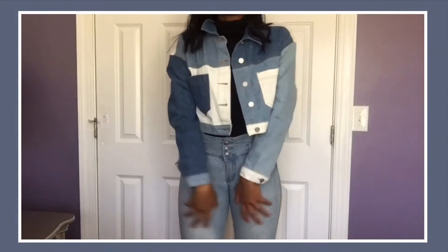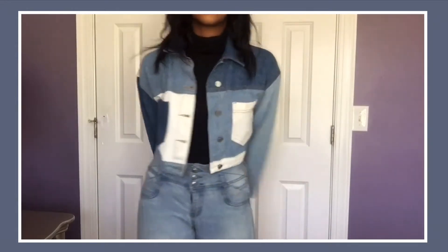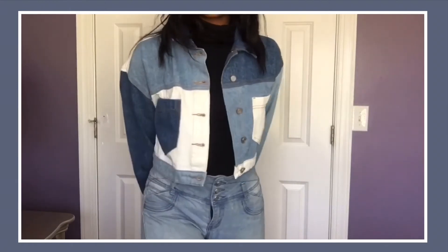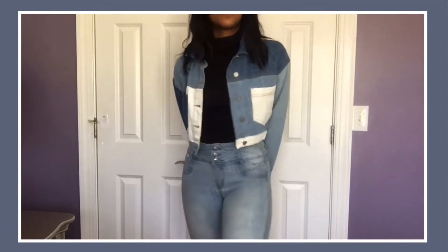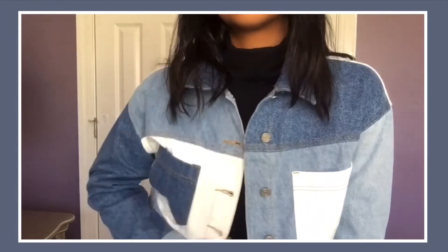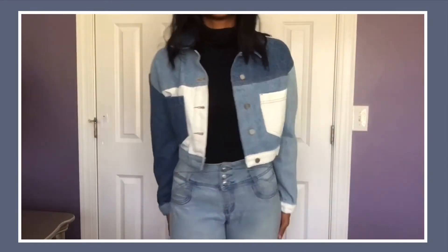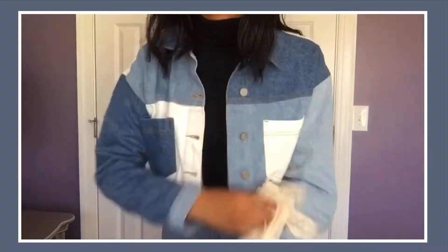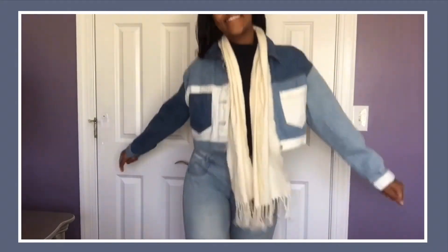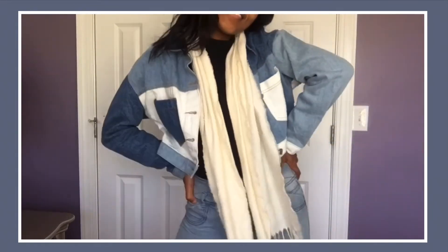Next I have on a multi-wash denim jacket. As you can see, the jacket has dark wash, medium wash, and light wash patches all over it, and I really love that detail. It also has a much shorter crop than the other denim jackets. With this jacket I love pulling off a denim-on-denim look, so I'm wearing high-waisted light blue denim jeans. For a bit of simplicity I threw on a black turtleneck — I absolutely love this look. I also threw on a white scarf, which I feel really ties in the outfit especially with the light wash and almost white patches on the denim jacket.